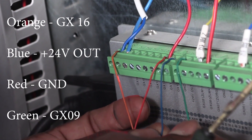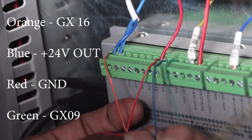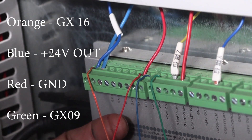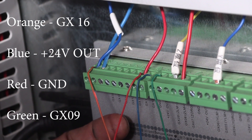The next cable is the blue cable — we're going to put it on 24V output power. We have a red cable which you're going to put on the ground, and finally there's a green cable which we're going to wire on the next lug that is on the GX09 port.